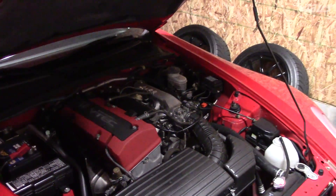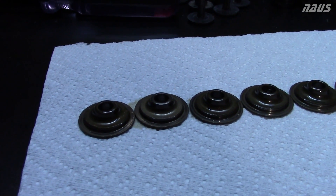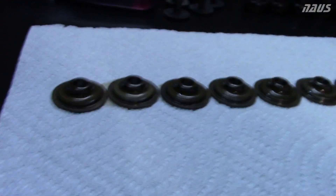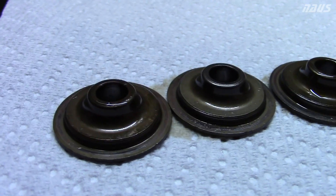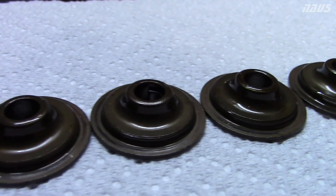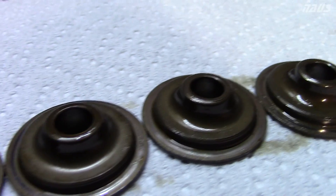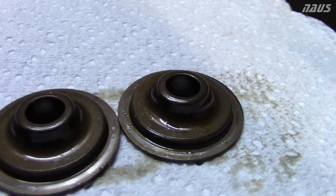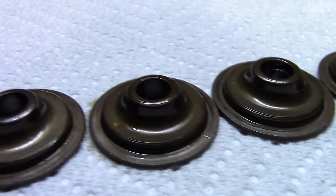I wanted to do this for peace of mind — to know my engine isn't going to fail when I'm revving it to 9,000 rpm. These are the stock AP1 intake retainers, and while there are pictures online of cracked ones, mine are actually all perfect. This tells me the engine was really never abused by the previous four owners, which is a big sigh of relief — not one is cracked.